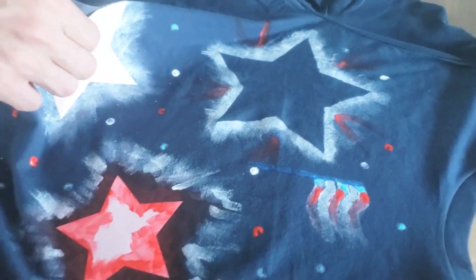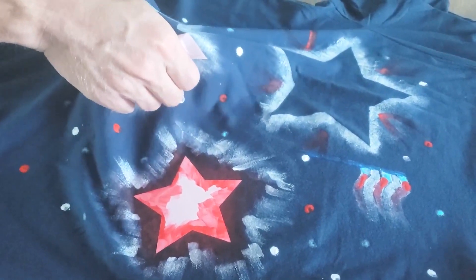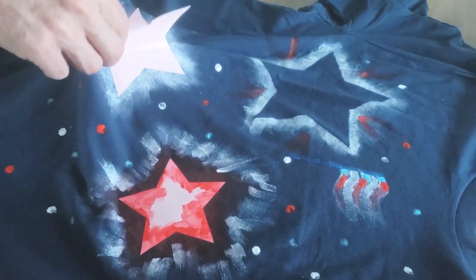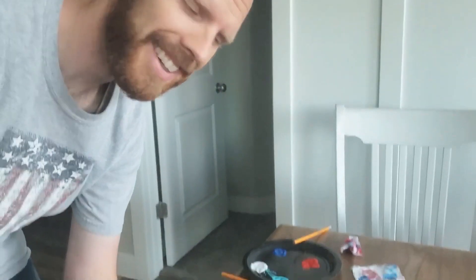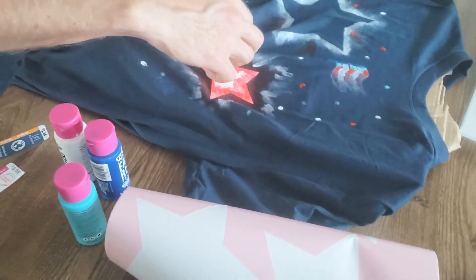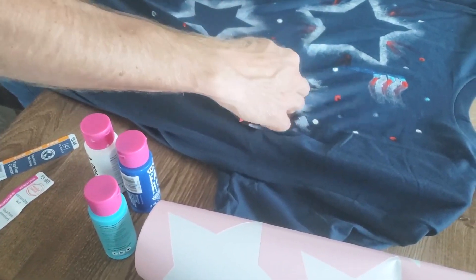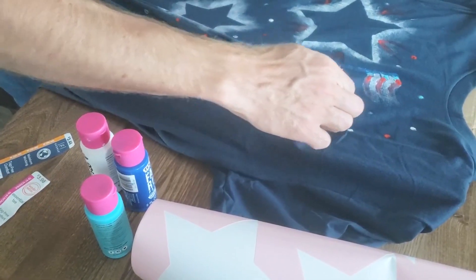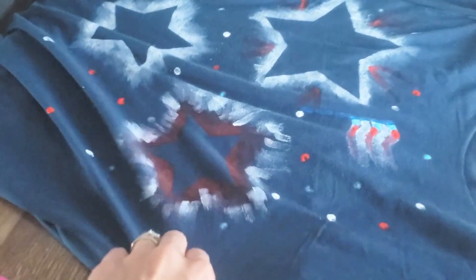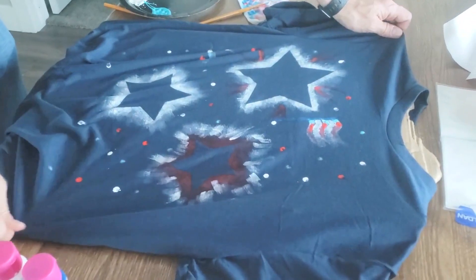Brett decided to go ombre - light blue fading to dark blue. He's pulling off vinyl stars that were cut on the Cricut. Everyone is impressed - they thought his was going to turn out badly with a paintbrush, but it actually looks cool. He did white on the inside of one star too, and the red worked out pretty well.